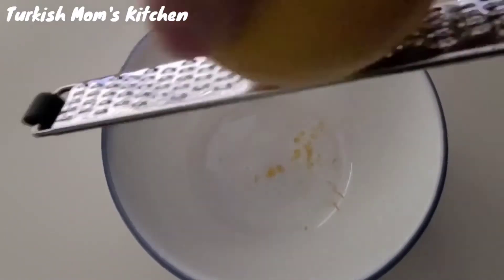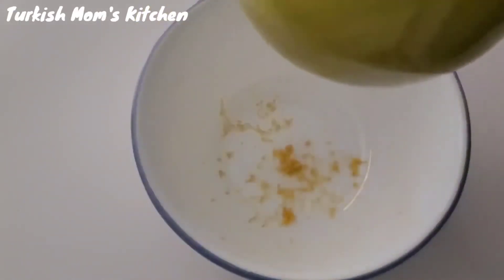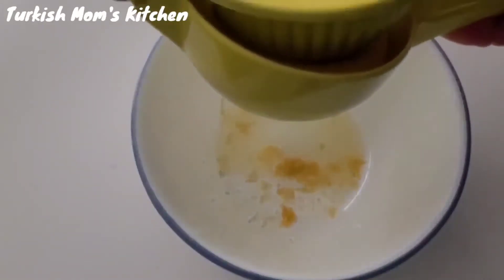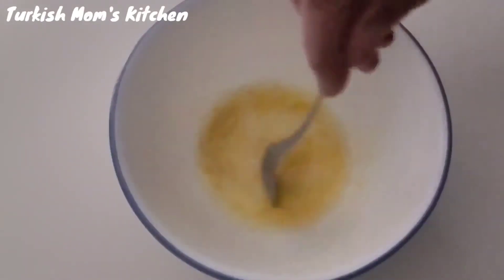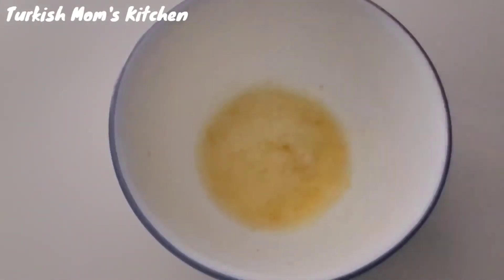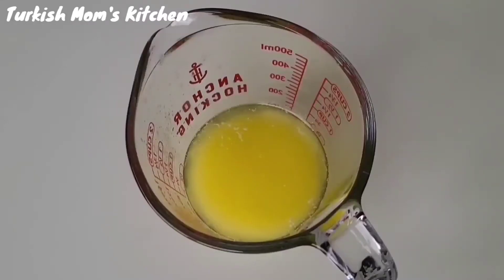Scrape the orange in a small bowl to make your zest, then squeeze an orange in it and add vanilla extract. Stir them and set aside. Melt the butter in a microwave or on the stove, then let the butter cool down.